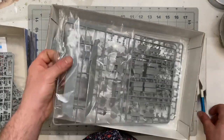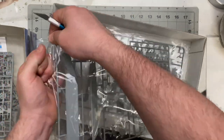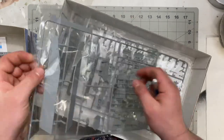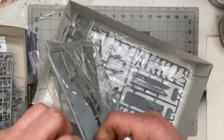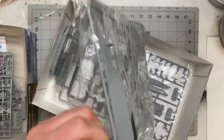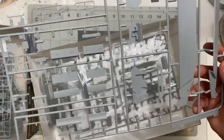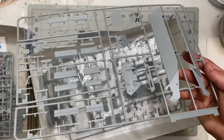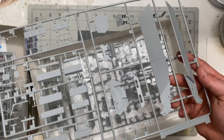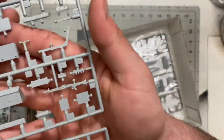Sprue B appears to have storage bins and the upper chassis — the armored section covering the driver and passengers. It also includes an MG42, seats, and what looks like tow cables or hook cables.